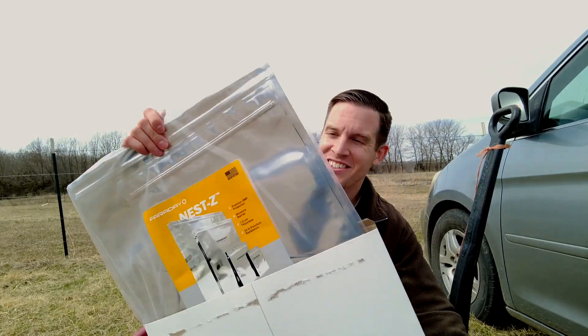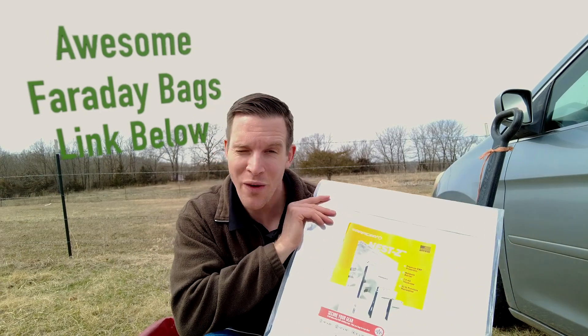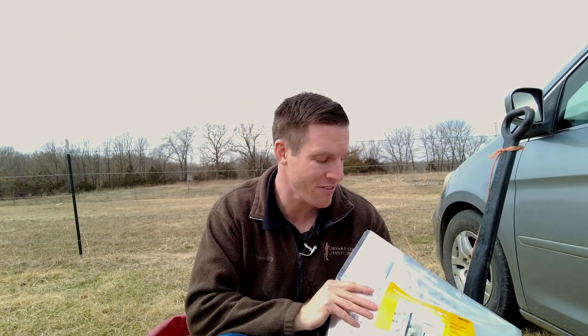Hey guys, look what I got in the mail. I just got 15 Faraday bags in the mail. You know why I bought this? Because things are heating up in the world and I believe that the United States is currently pretty vulnerable to an EMP attack.